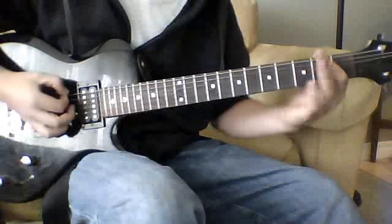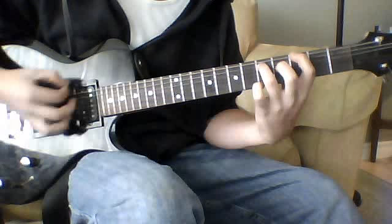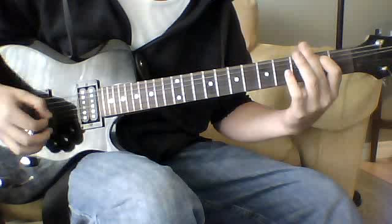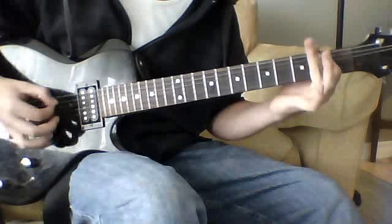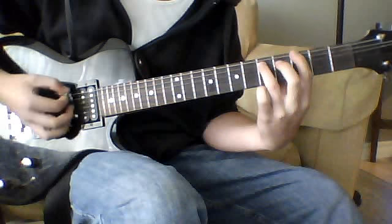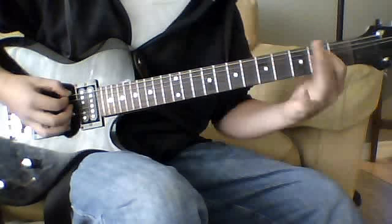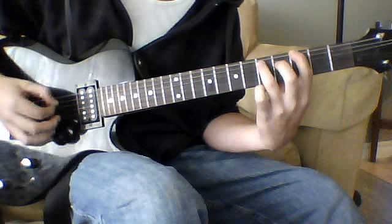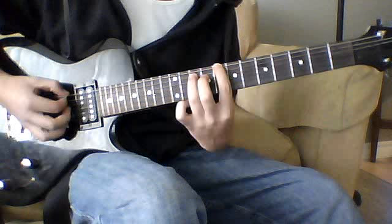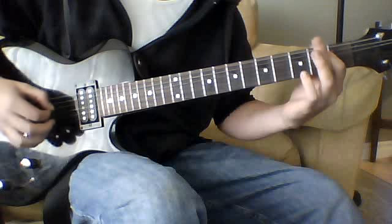Now the thing that James does behind that: it's going to be open E to the third fret power chord on the sixth string. Then strike that again but kill it. Back to the E, back to the third fret power chord, then to the eighth fret power chord on the sixth string, to the fifth, back to the E.